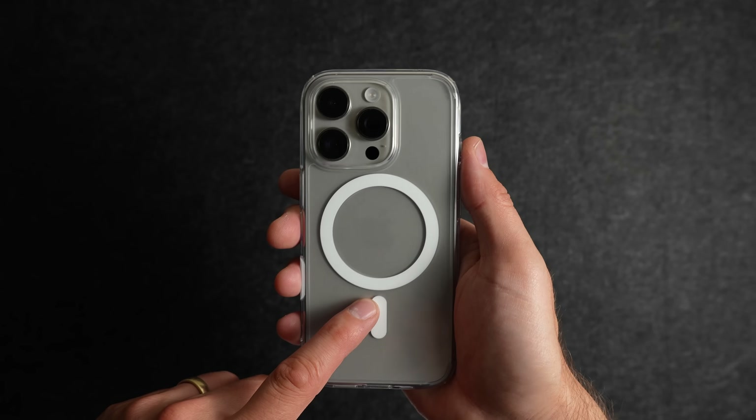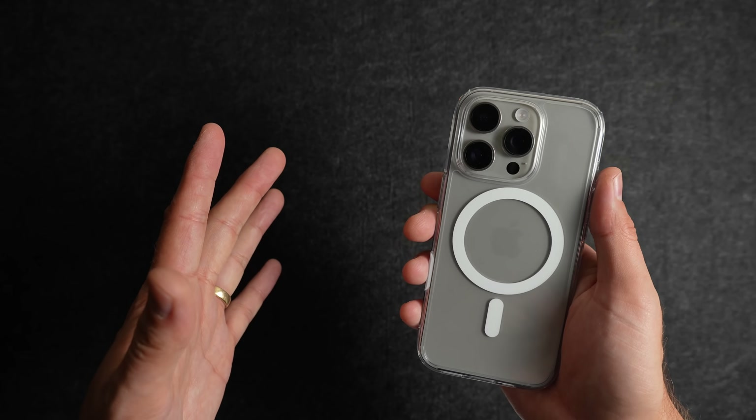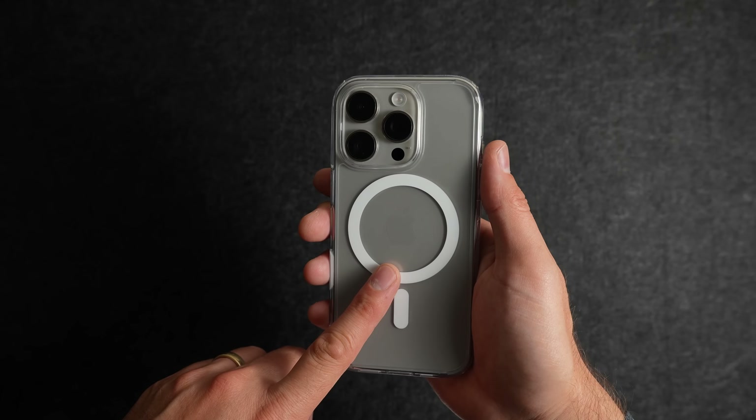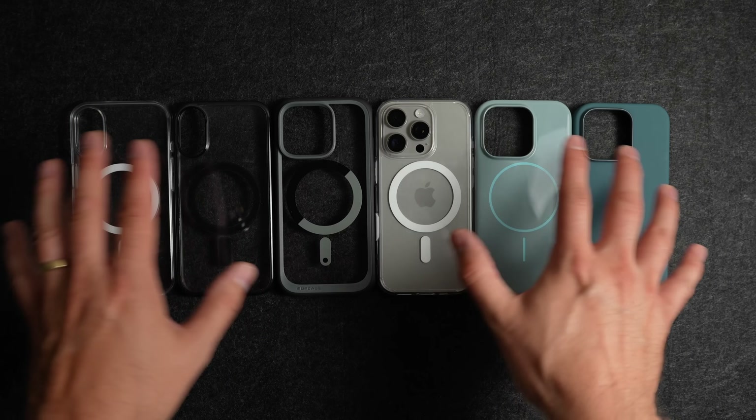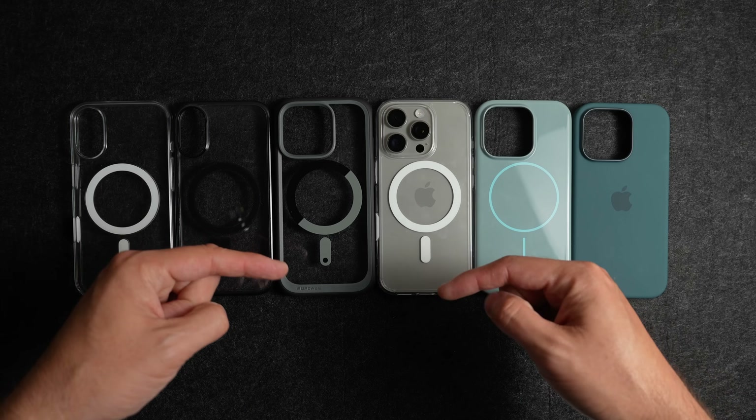Right now the Ultra Hybrid T from Spigen sells for around $25, which is a good deal. If I had to choose one case out of all the ones I've looked at today, I would go for the Spigen one first. Thanks for spending time with me taking a look at all the different cases that offer a capacitive camera control button. Links will be in the description. Thanks for watching.